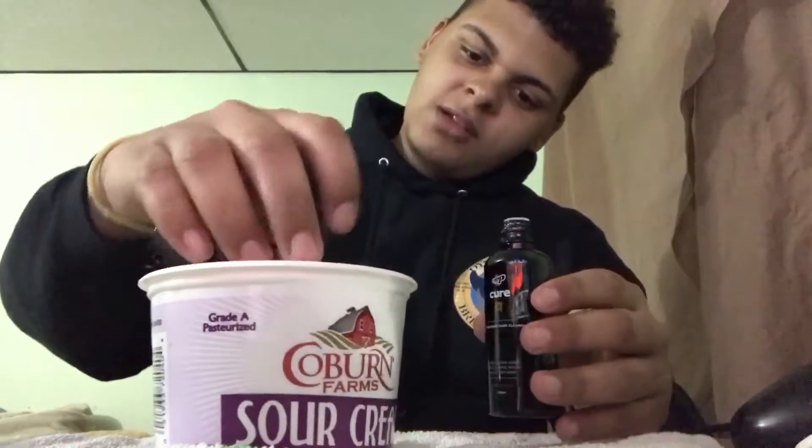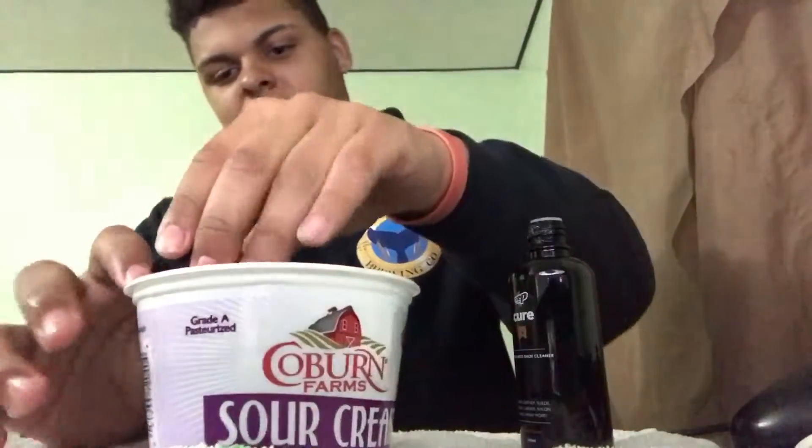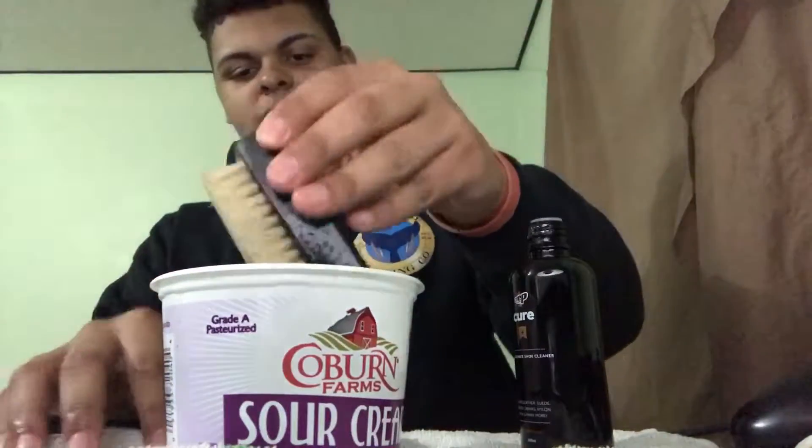This container is still too small — I need to find a bigger one. Just dip the brush in the water. I've used this on three shoes already: my Roshes, my Pumas, and my KD7 All Stars.